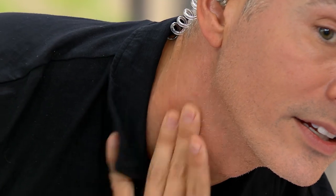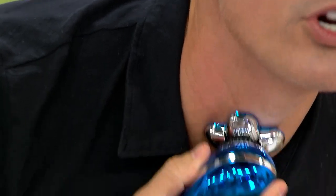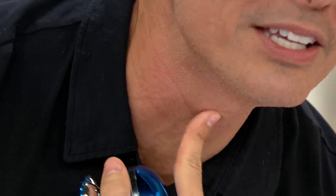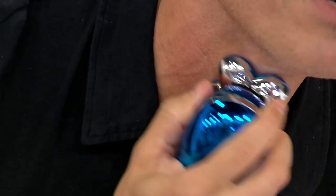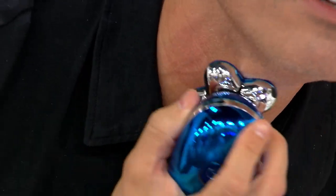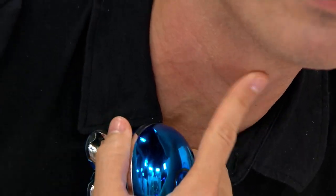It's in a rotary — it cannot cut you. That's what's beautiful about this. You're never worried about cutting yourself. This is the reason I don't shave with a razor: I'm always worried about cutting myself on my Adam's apple because it's so pronounced. But here, look at this — I can go right over it and not worry about cutting.